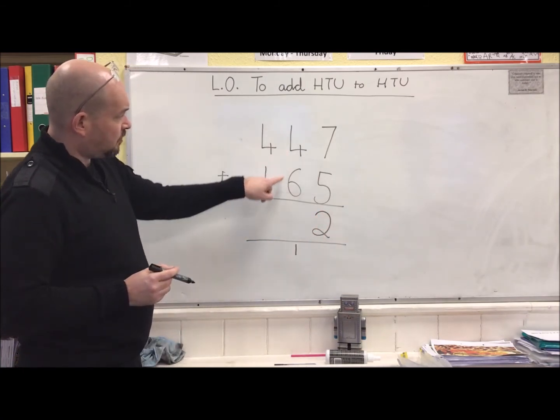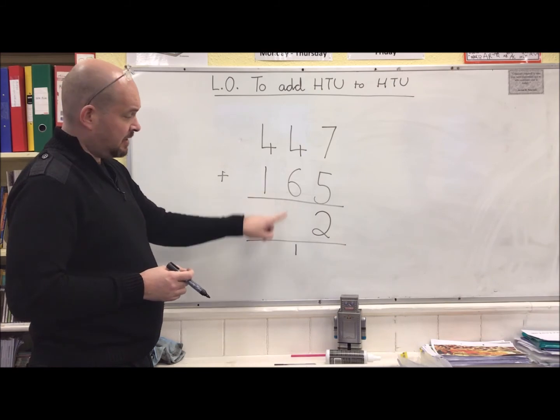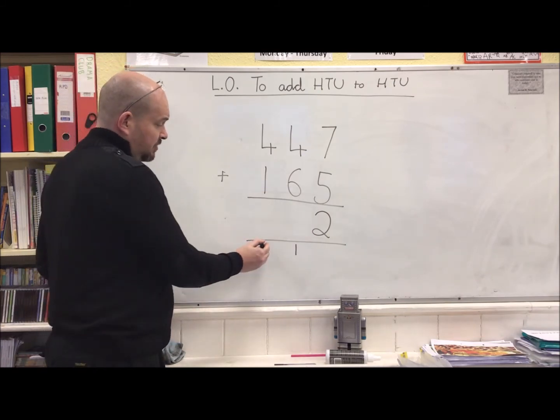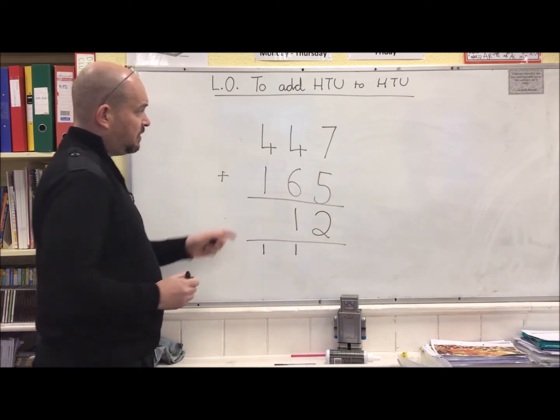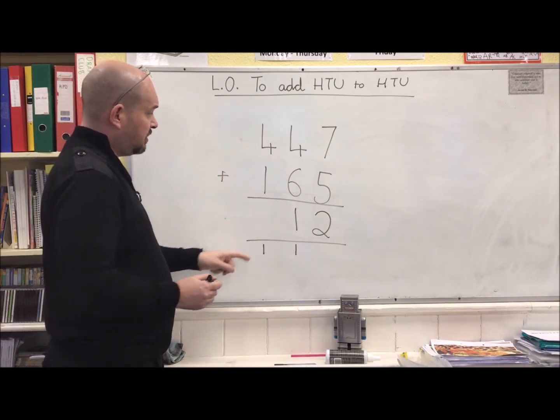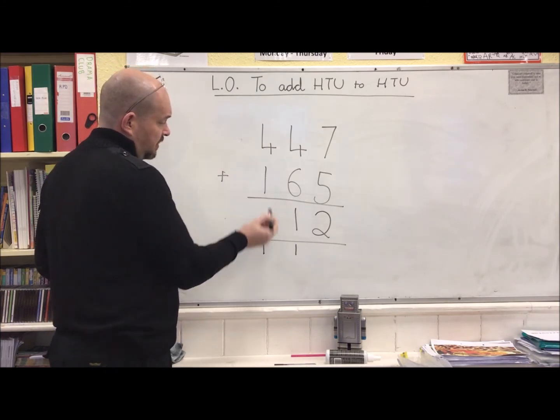Now 4 add 6 makes 10, add this one makes 11, so I need to carry across to the hundreds column. Finally, 400 and 100 plus this one extra makes 600. Answer: 612.